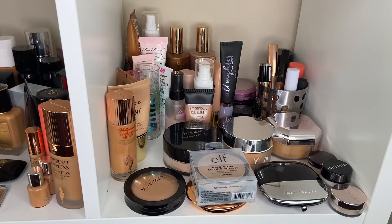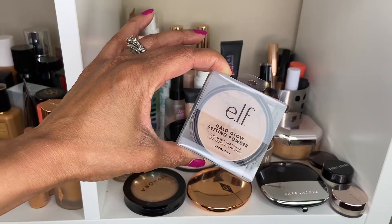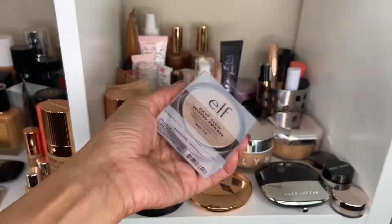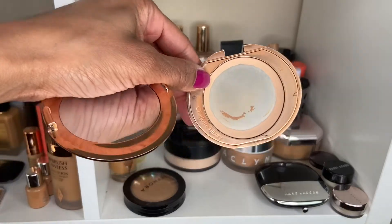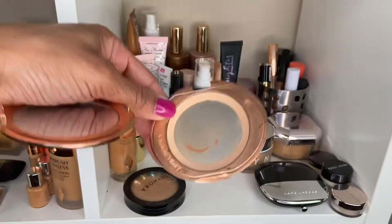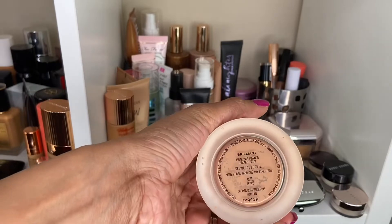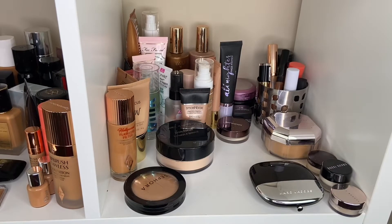I'm going to be moving on to powder. I picked up the new ELF Halo Glow Setting Powder in the shade Medium — haven't even cracked it open yet, so I want to try it. I'll use this in the get-ready-with-me too. I am doing so well panning my Charlotte Tilbury Airbrush Flawless Finish Powder — so excited, but also kind of not excited because I'll have to buy it again. That powder is gold. I wear the shade Medium. I also want to use the Jacqueline Hill Luminous Powder in Brilliant, just in case the ELF powder isn't what it needs to be.